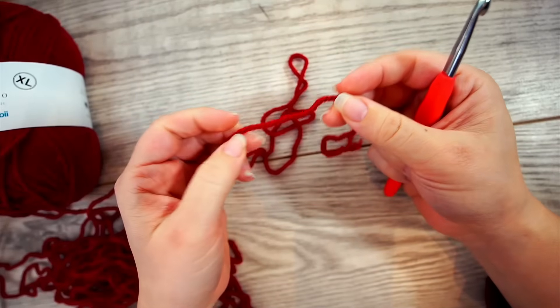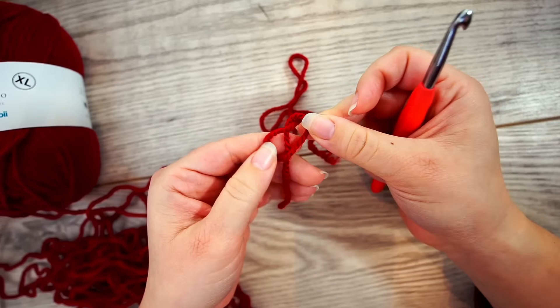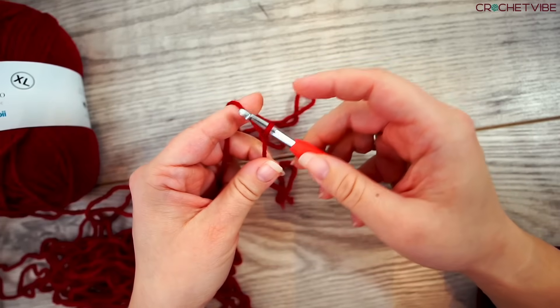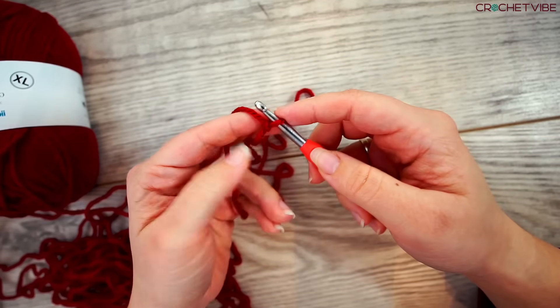For this headband we start by making a slipknot. Make a loop, yarn behind the loop, and grab the yarn from the middle and pull. Pull a little but not too much — you have to be able to slide it on your needle.